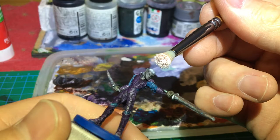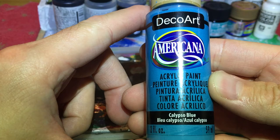Yeah, there you go. Blue Calypso to apply some lights to the base.